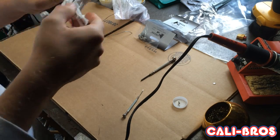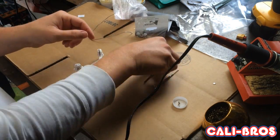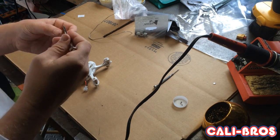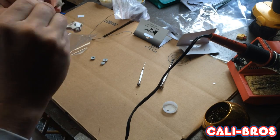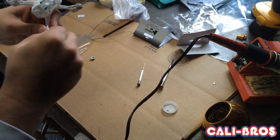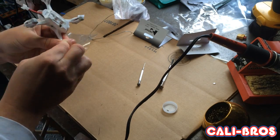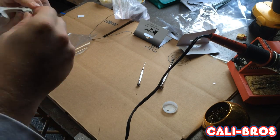Let's pop it all together. There are two screws on this particular body. Pop the rubber feet back on just for landing. Add some props after this and you'll have a finished product.